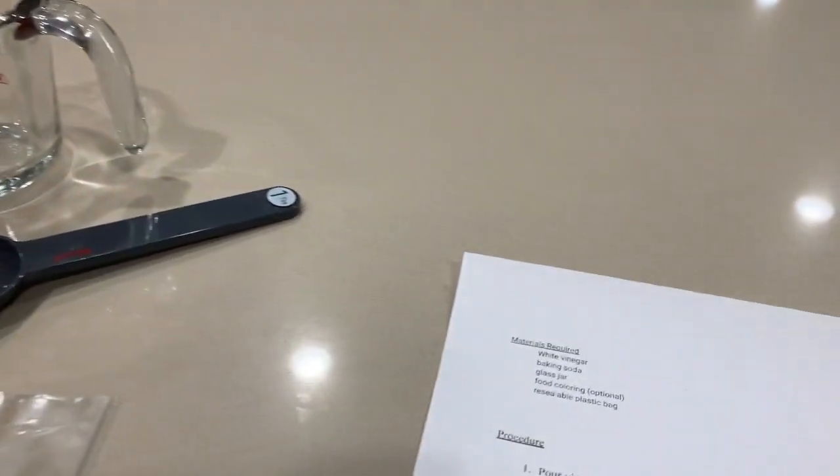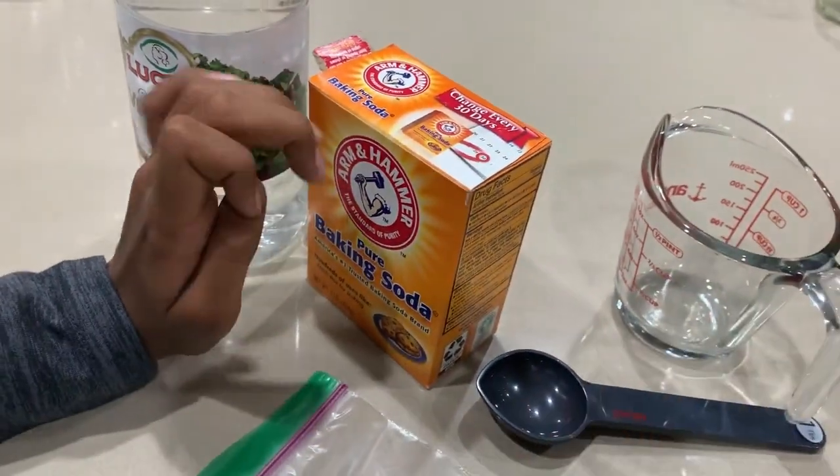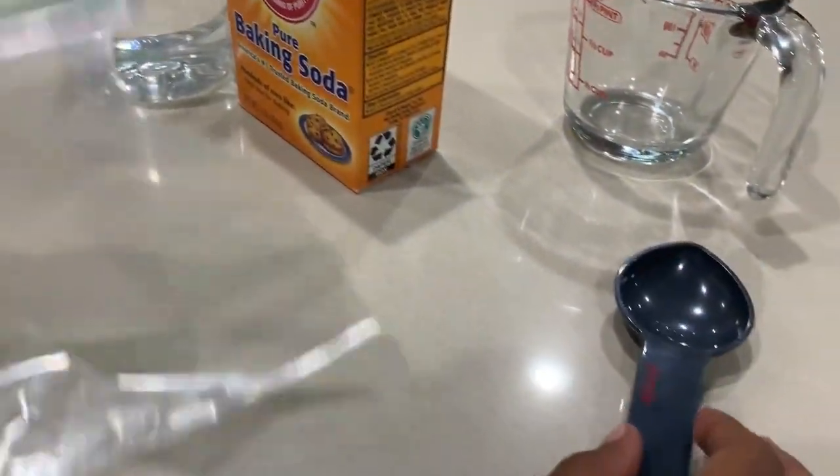The materials are white vinegar, baking soda, a measuring cup to measure the amount of liquid, a measuring cup to measure the amount of baking soda, and a resealable plastic bag.